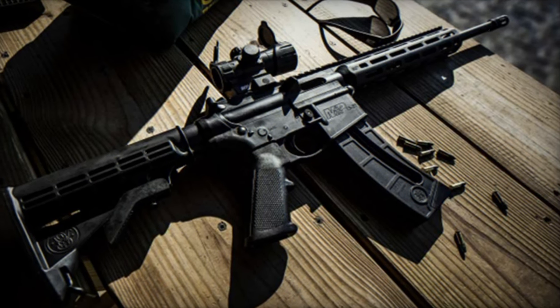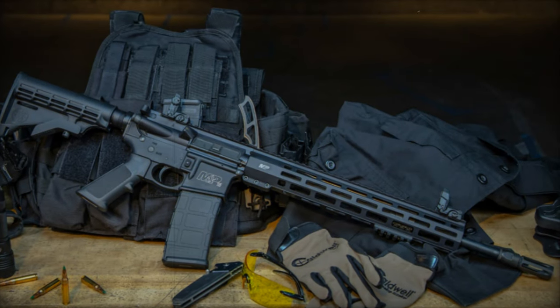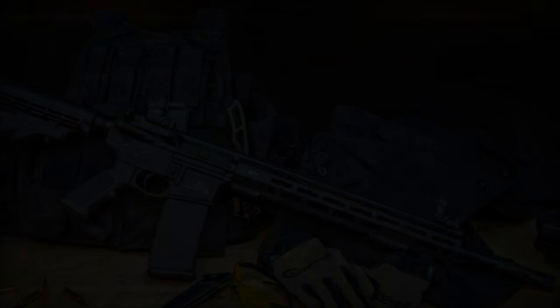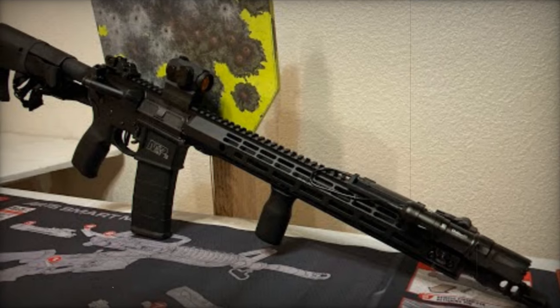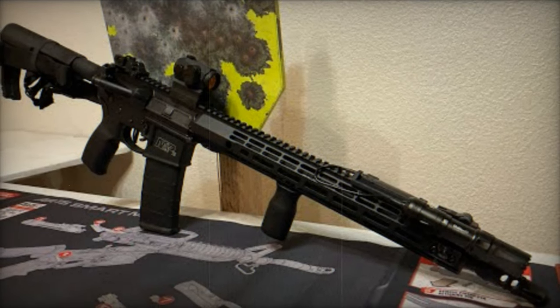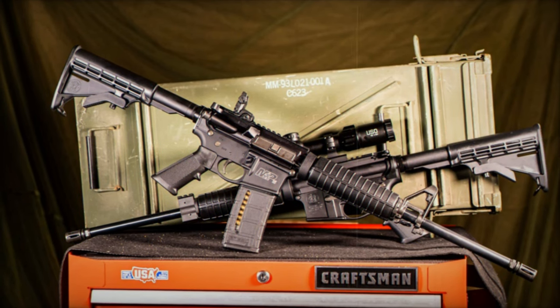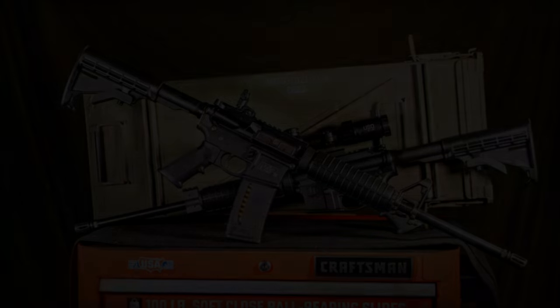Operating on a gas system, the M&P 15 Sport 3 is chambered in 5.56 NATO with a magazine capacity of 30 rounds. Boasting a 16-inch barrel length, the rifle measures 35 inches in total length and weighs approximately 6.52 pounds, or 104.32 ounces. Standing at 8 inches tall and 2.5 inches wide, it sports a 4140 chrome molybdenum barrel material, an aluminum frame, and a polymer grip.